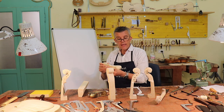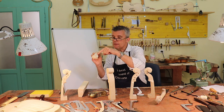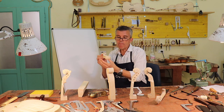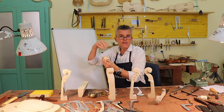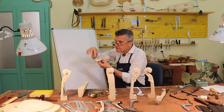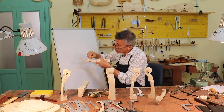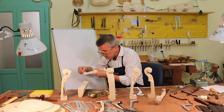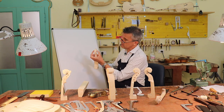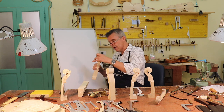And then of course you start here from the peg box, you go down and then you raise. Some people want it always raising. Most Germans believe that the scroll has to raise slowly, slowly. While I believe that it's nice that it's raising here, then it goes down and then it comes up again. So when you look from the back side, here it's a little bit blown up and then it goes back.